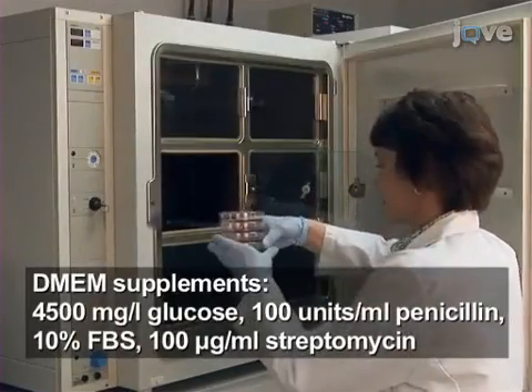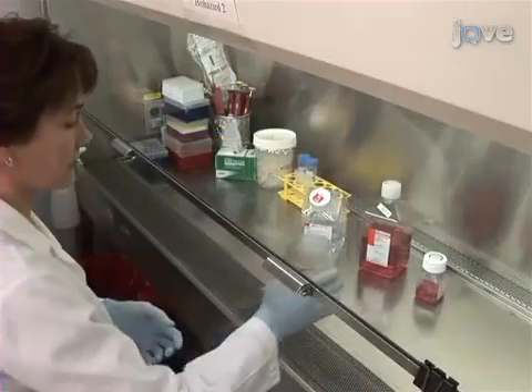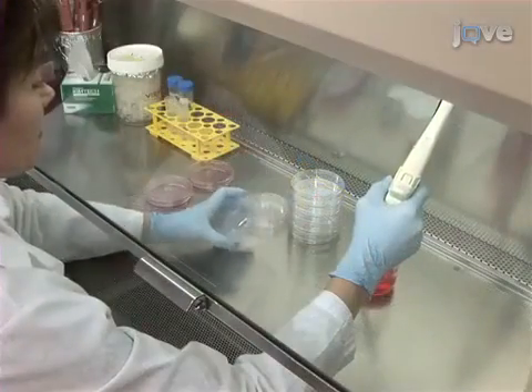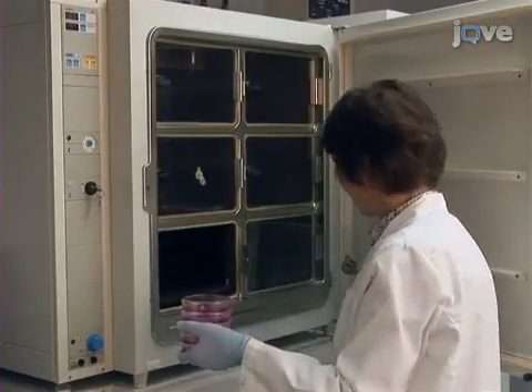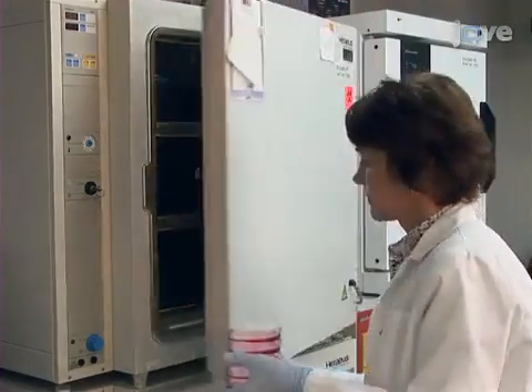Lentiviral vectors are produced by co-transfection of plasmids into 293 T-cells. The 293 T-cell line should be maintained in modified DMEM. For this experiment, seed 10 100-millimeter culture dishes with 293 T-cells at 30-40% confluence. After 20-24 hours of culture, the cells should be at about 80% confluence and therefore ready for transfection.